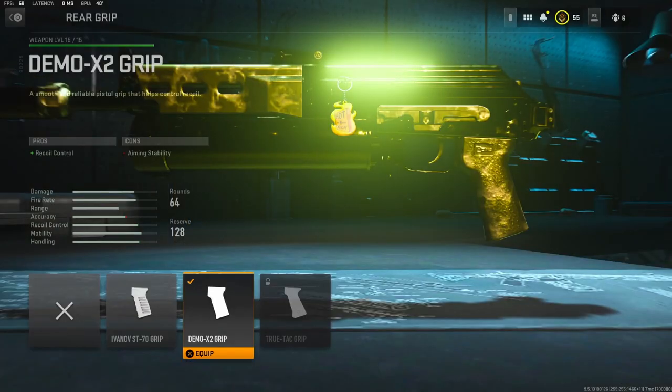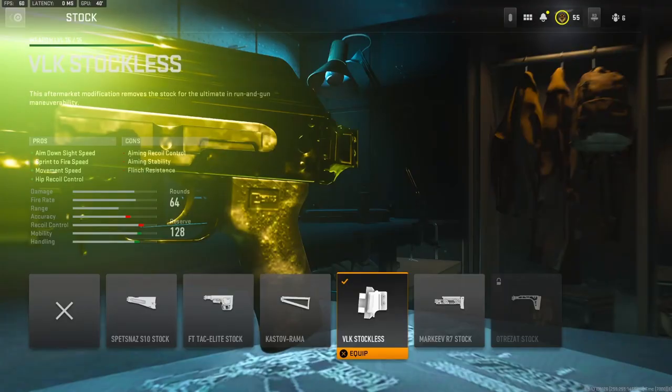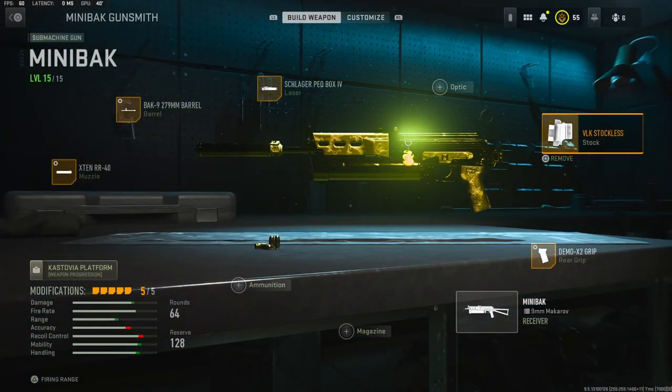For the rear grip I'm using the Demo X2 grip for recoil control. With the tuning, I put it on negative one ounce for aim-down-sight speed and negative 0.45 inches for sprint-to-fire speed. On the stock I'm going to be using the VLK Stockless — it adds aim-down-sight speed, sprint-to-fire speed, movement speed, and hip recoil control. There's no tuning on that attachment.